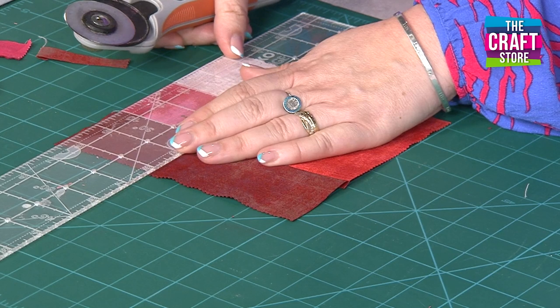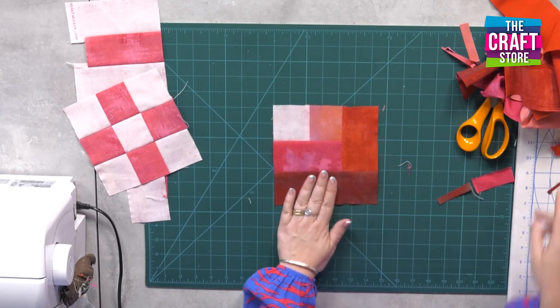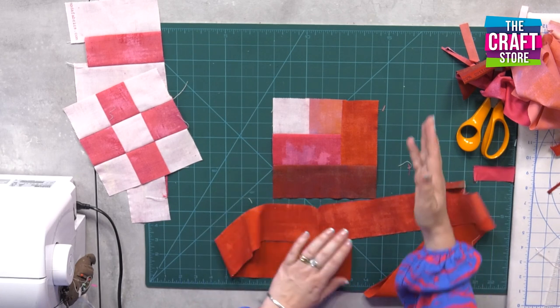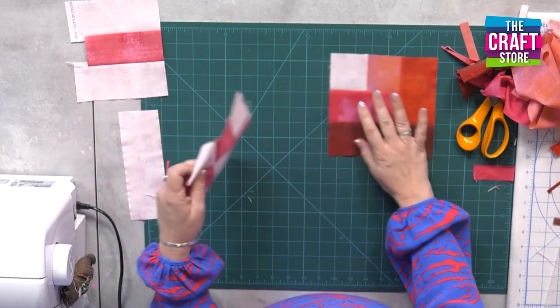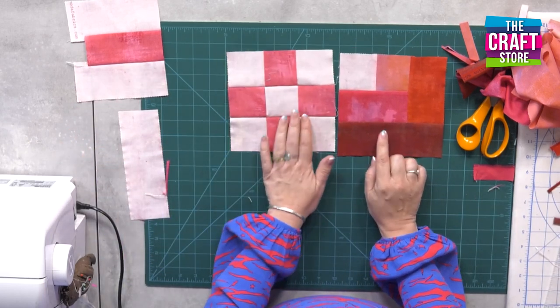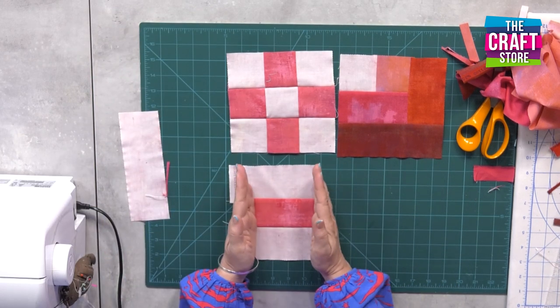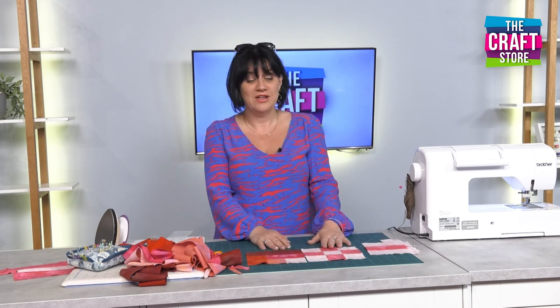Three totally different patterns from a jelly roll — there's the little half log cabin, and you could keep adding extra strips, always working on the right and the bottom each time. We've got a half log cabin, a quick little nine patch, and the rail fence — which goes alternating horizontally and vertically. Really quick and simple easy ways of using a jelly roll to make quick and simple quilts. Thank you for joining me today, and hopefully you'll watch the shows on the craft store.